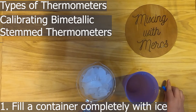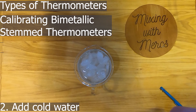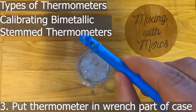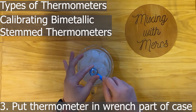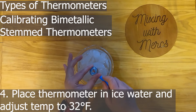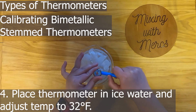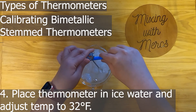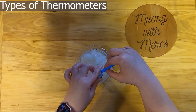To calibrate a bimetallic stem thermometer, fill a container completely with ice — deep enough to submerge at least the sensing point — then add cold water and check that the ice is still touching the bottom. Crushed ice works best. Insert the thermometer so the wrench in the case is around the adjustment nut right underneath the head, then adjust until it reads 32 degrees Fahrenheit. This needs to be done at the start of every shift and if exposed to extreme temperatures like a freezer or oven.